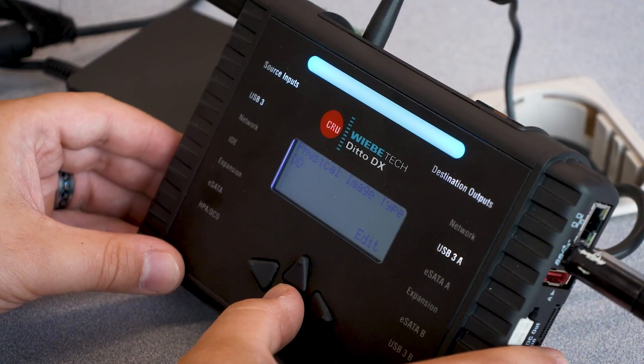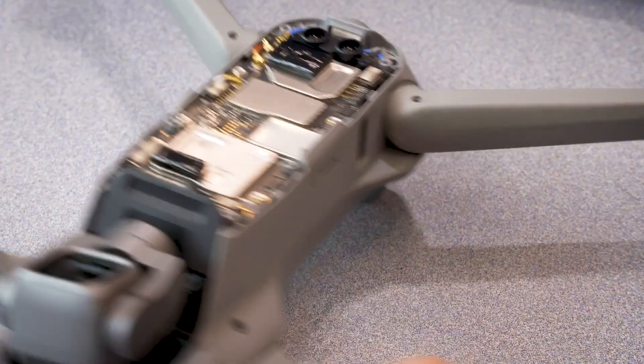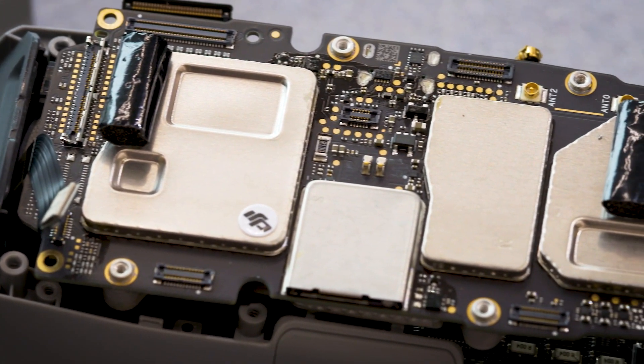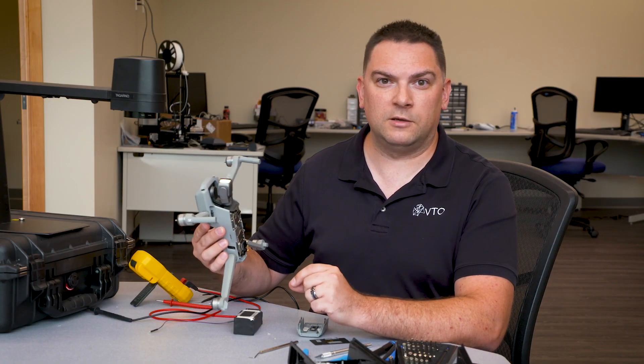Today we were able to actually start our teardown process of this drone. We were able to take the drone completely apart, identify the data storage areas on the logic board, and actually remove the eMMC and get a full physical image from that eMMC as well.